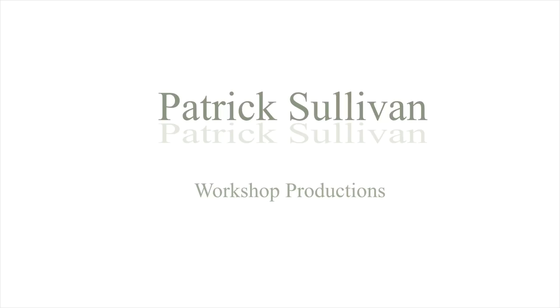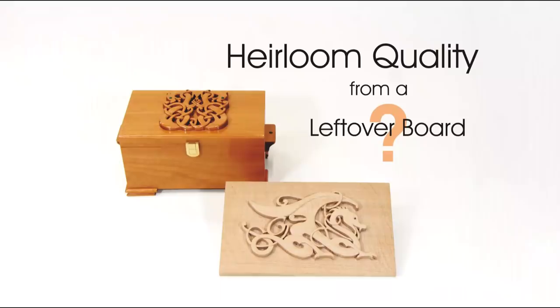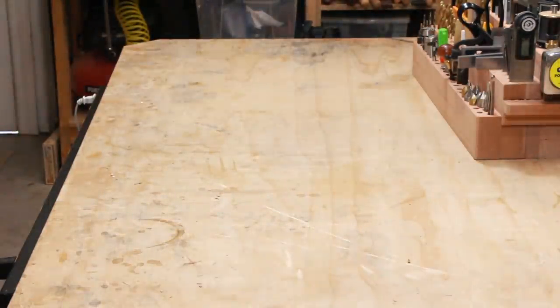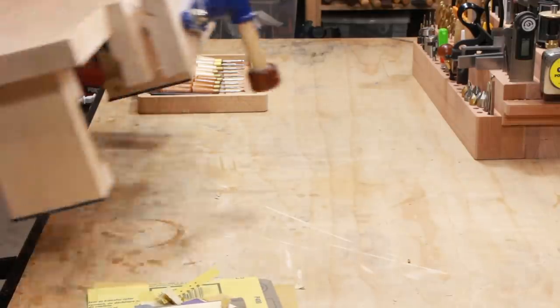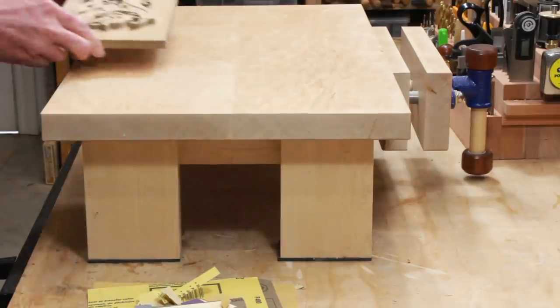Hey, this is Patrick Sullivan. Welcome to my shop. I thought you might like to see what's going on in my shop right now. Follow along with just part of a project that I think will be interesting and will bring together a number of different woodworking skills.